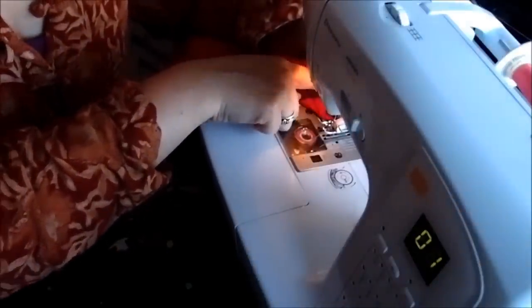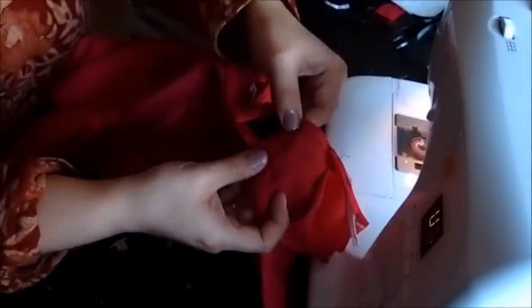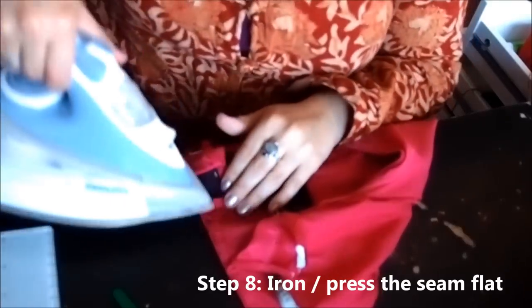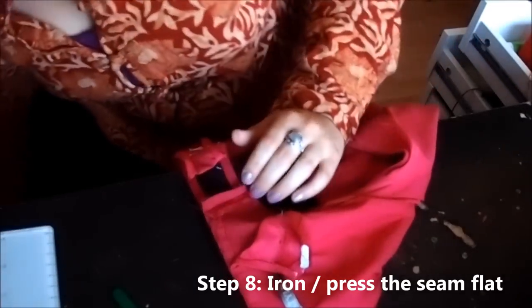If you do not have a lining, you may want to zigzag the edge here so it doesn't unravel. I don't need to do that because the lining will cover it and there's no need. Now we've attached this shoulder seam and it will be easiest if you take an iron and just flatten it out like that — let the iron just run over it like so. Flatten it, making your life a little bit easier.